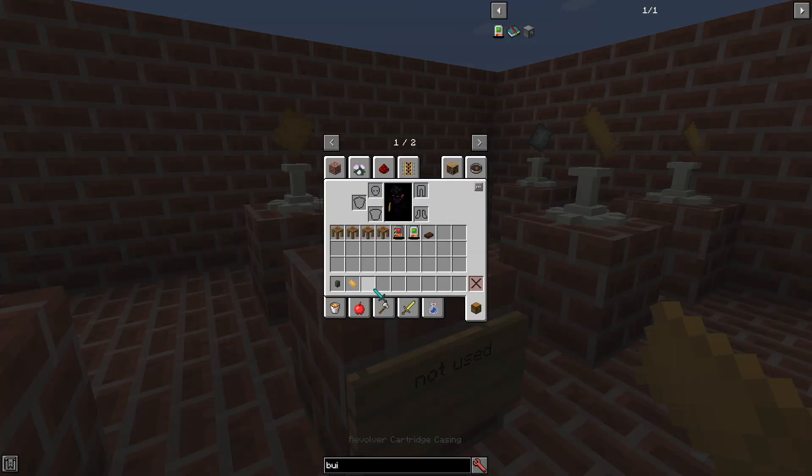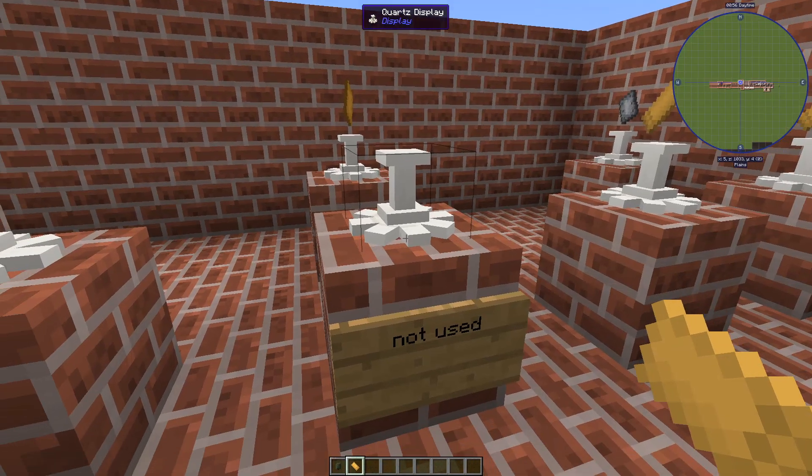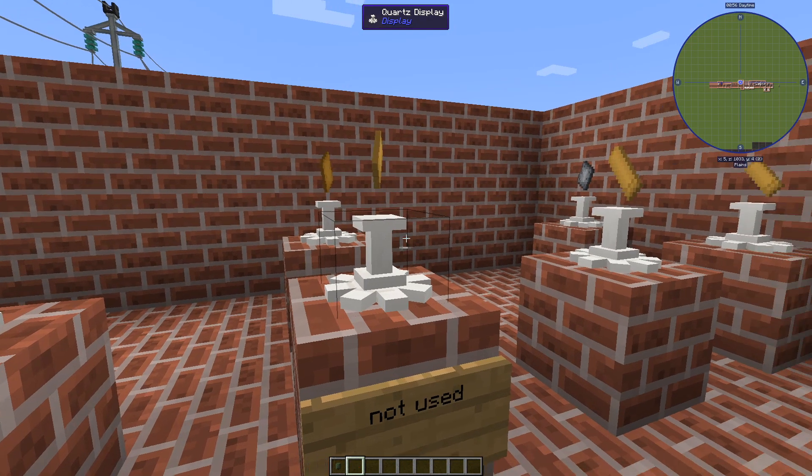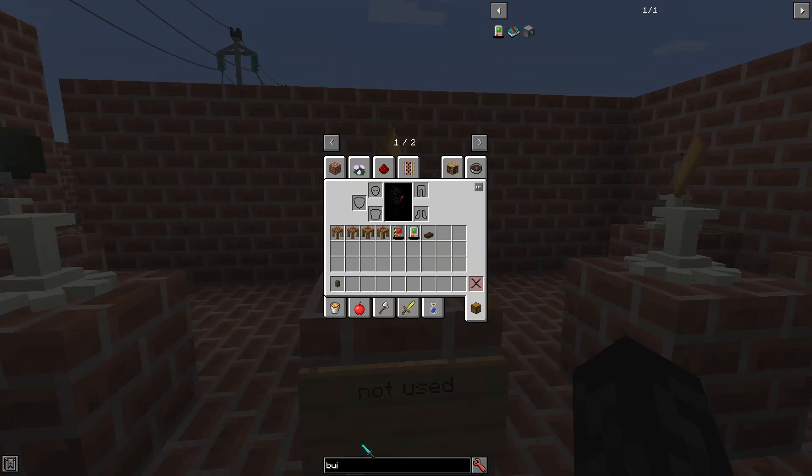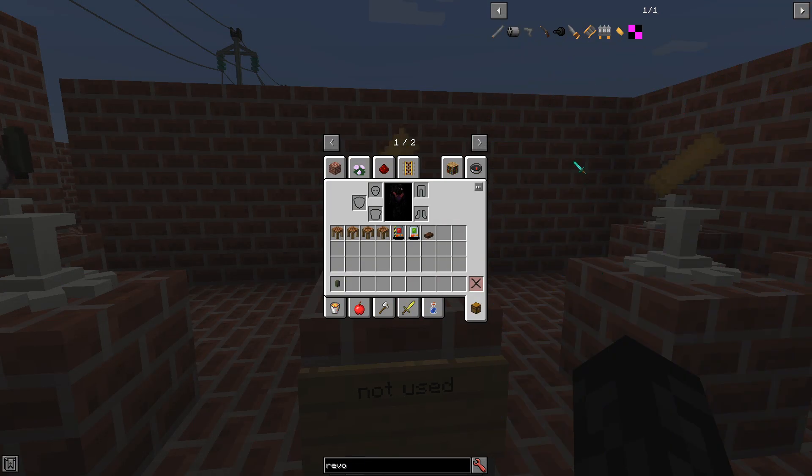One thing to mention about the shells — the revolver cartridge casing isn't used at the moment. For the revolver you still use...